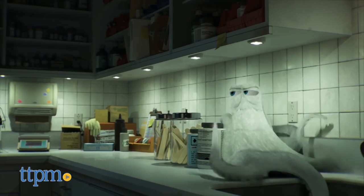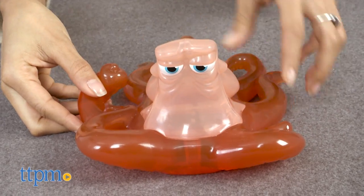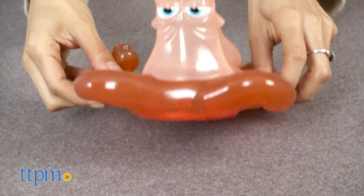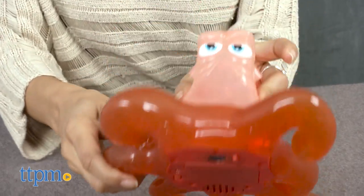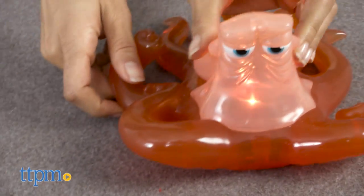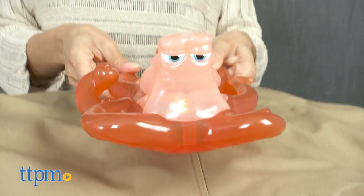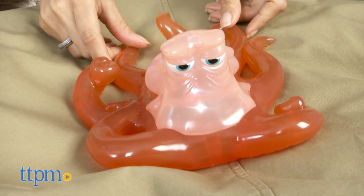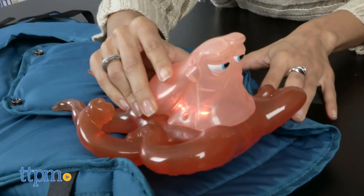He's an accomplished escape artist with camouflage capabilities. With the Change and Chat Hank, kids can test out their camouflage skills by using Hank's innovative color change technology. He starts as a translucent pink, but when you place him on any surface of any color, Hank changes color. Simply switch him on, place him on top of any object, and watch as he blends into his surroundings.